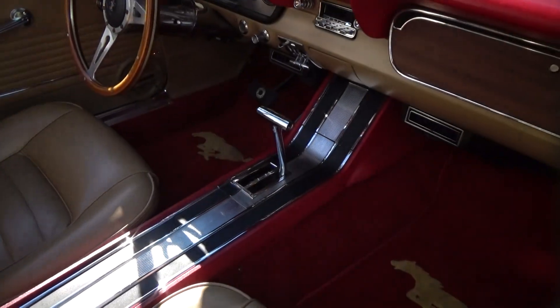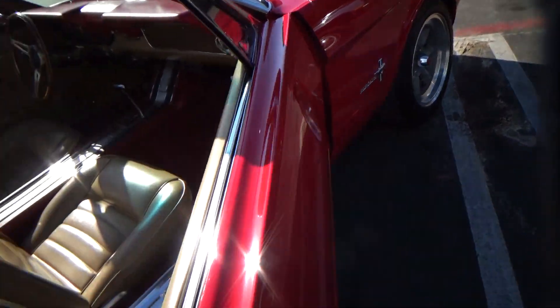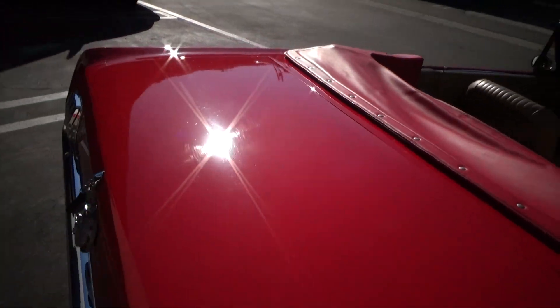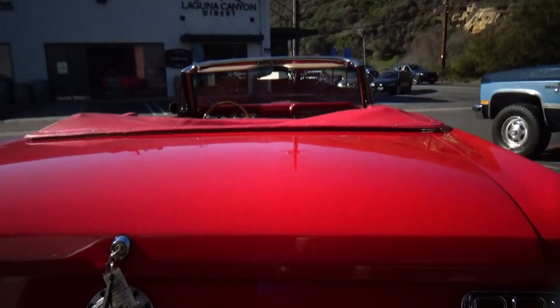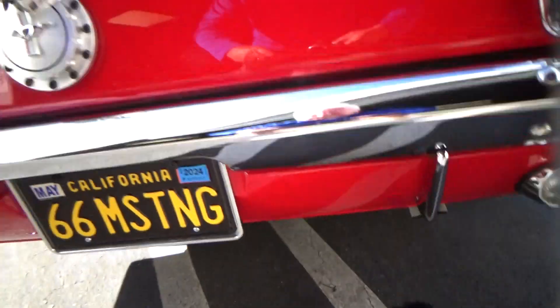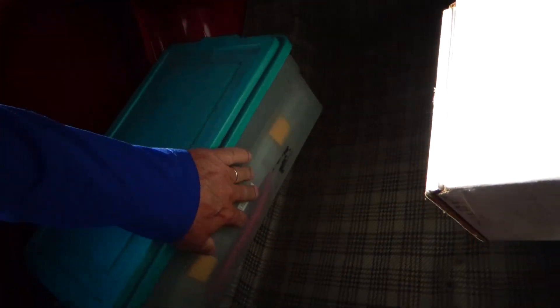Just a gorgeous car — it's an automatic, they rebuilt the automatic. It has a tilt steering wheel. The power top works great; I'll show you that when we come back from our test drive. It has dual exhaust and a racing-style fuel cell, but it's in the stock position so you don't lose any storage.